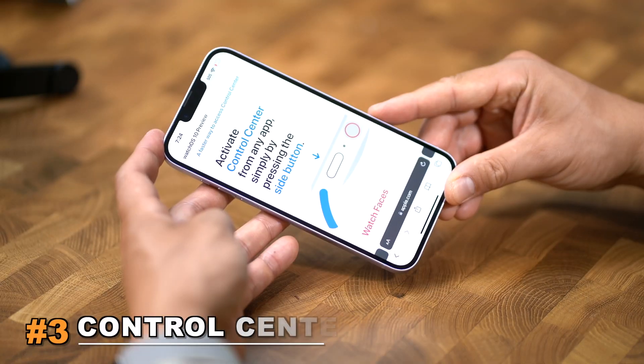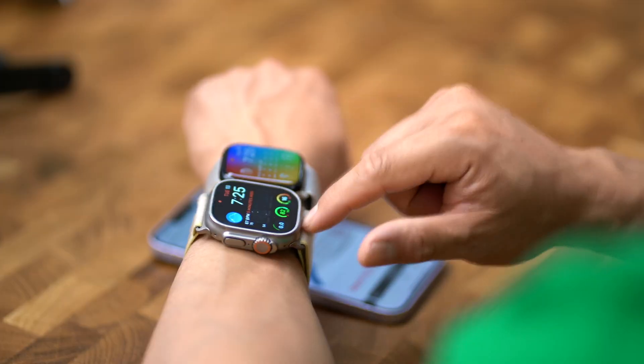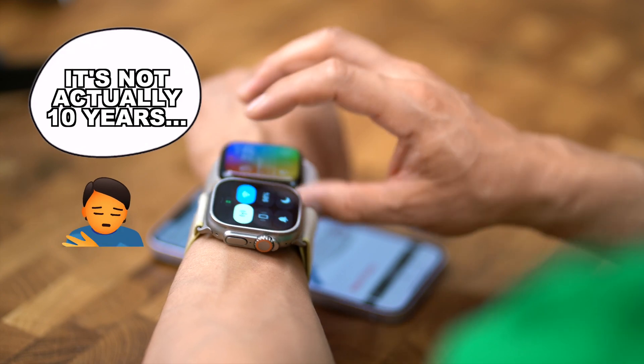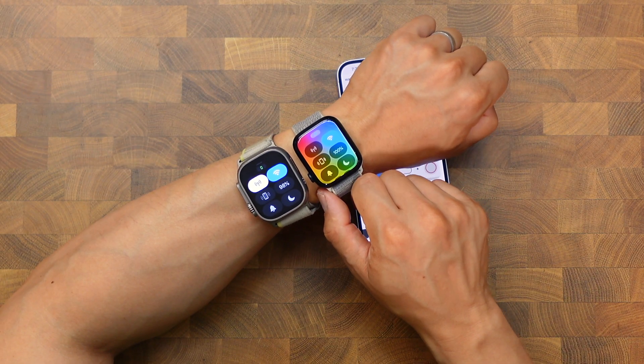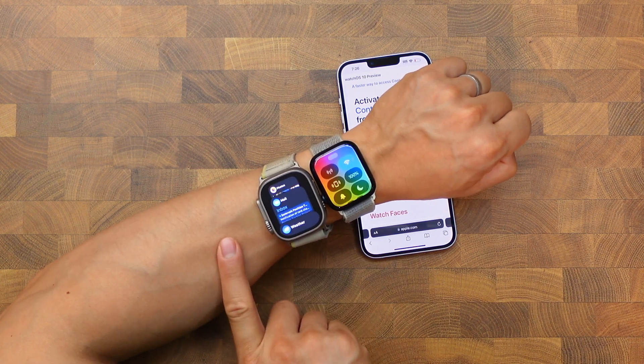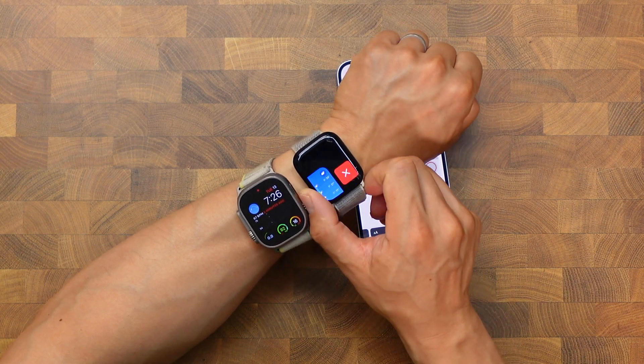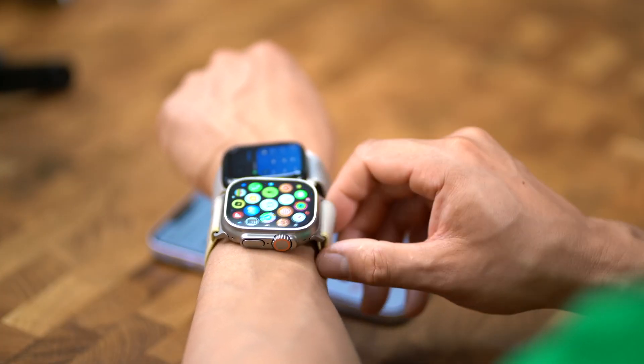First up, the control center — it's not in the same place anymore. It's basically like my favorite coffee shop just moved and now I have to find a new one. On WatchOS 9, like the last 10 years, you just swipe up. But on WatchOS 10, you have to push that side button. On WatchOS 9, the side button was dedicated to the dock — how many of you actually use the dock? On WatchOS 10, the dock is now accessed by double-clicking the digital crown, and the shortcut that was there before — the double click — I don't know where it is in WatchOS 10.